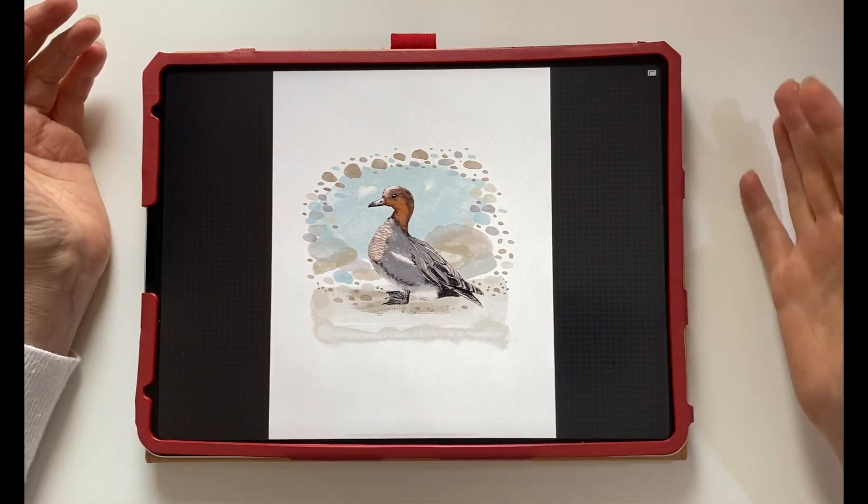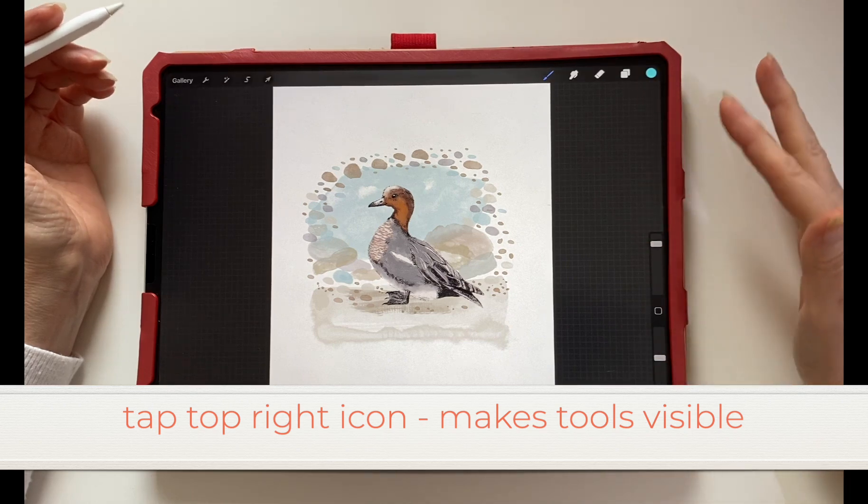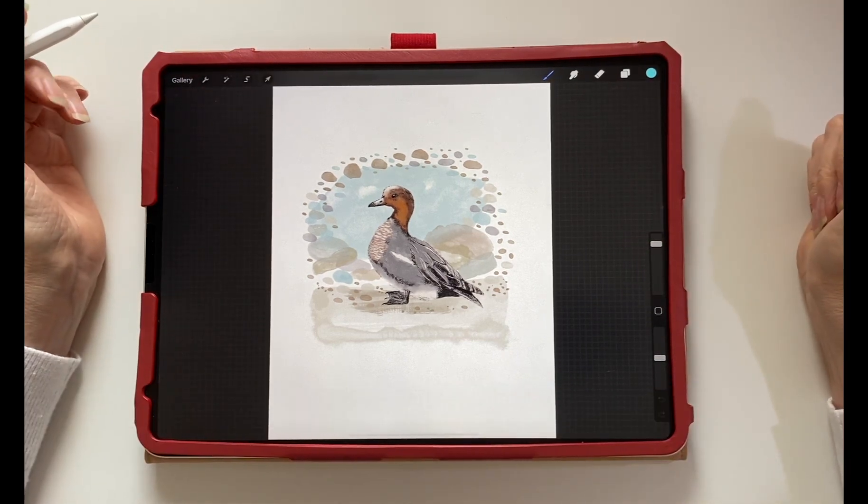A forefinger tap hides the tools so you don't see any of the tools. Tap the top icon and the tools will reappear.